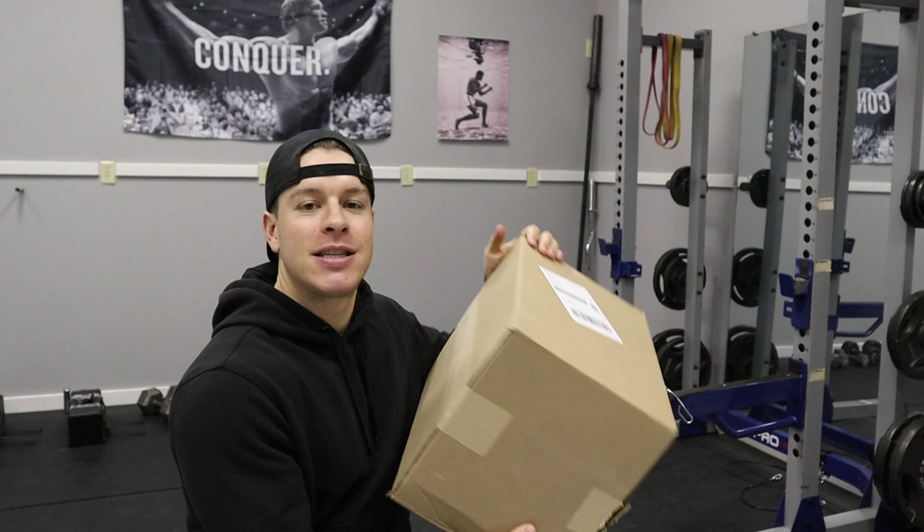What's going on everybody? Welcome back to this week's video. Today we've got a leg day for you guys as well as an unboxing and a special announcement about sponsorship, but we'll get to that at the end of the video. First things first, we go through my leg day.